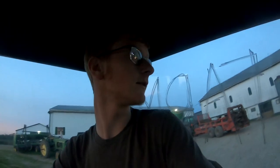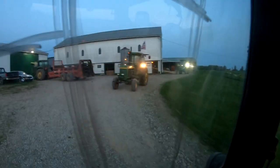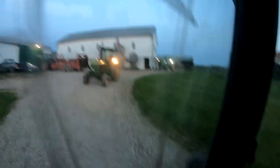Got everybody's tractor started, got the hazards and front lights on. We're keeping the big LEDs and the lights on the real front. Case is behind me and then my sister's in the back.